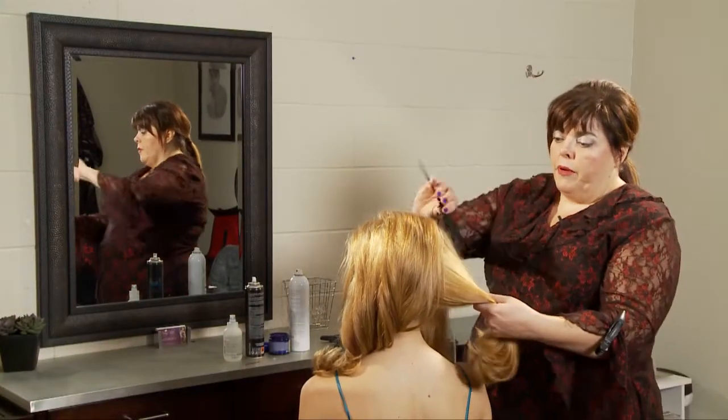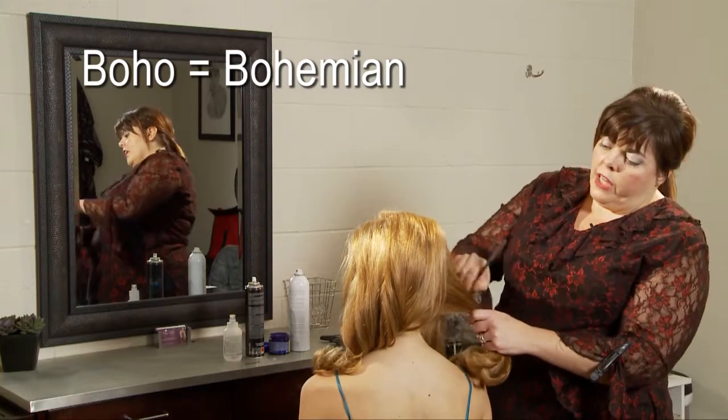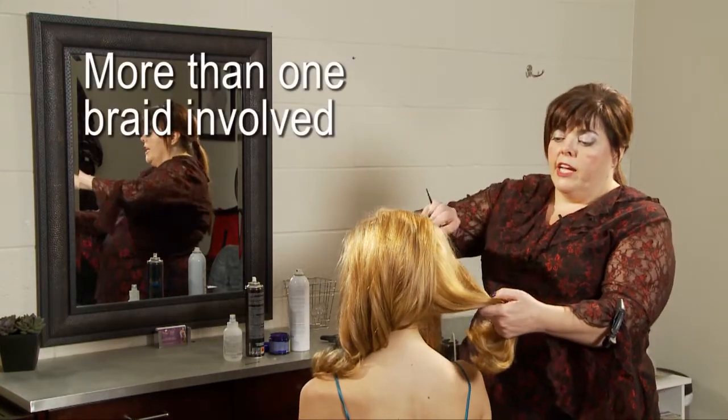Today we're doing a bohemian braid, or as I like to call it, a boho braid. The whole idea behind a boho braid is that there's more than one kind of braid going on.